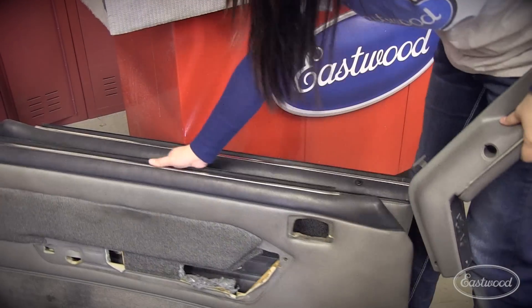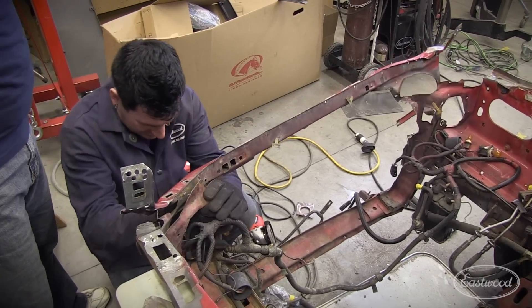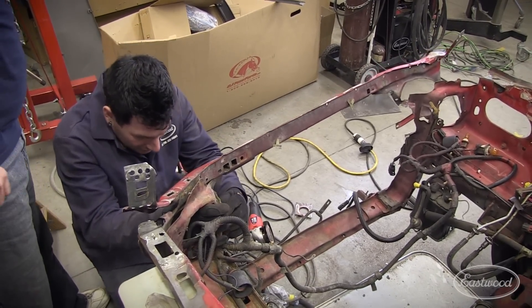So we've taken out the old interior, stripped the old paint, removed the front end, and gotten the accident damaged parts off the vehicle. Now we're pretty much ready to start moving back uphill and get it looking cruise night ready.